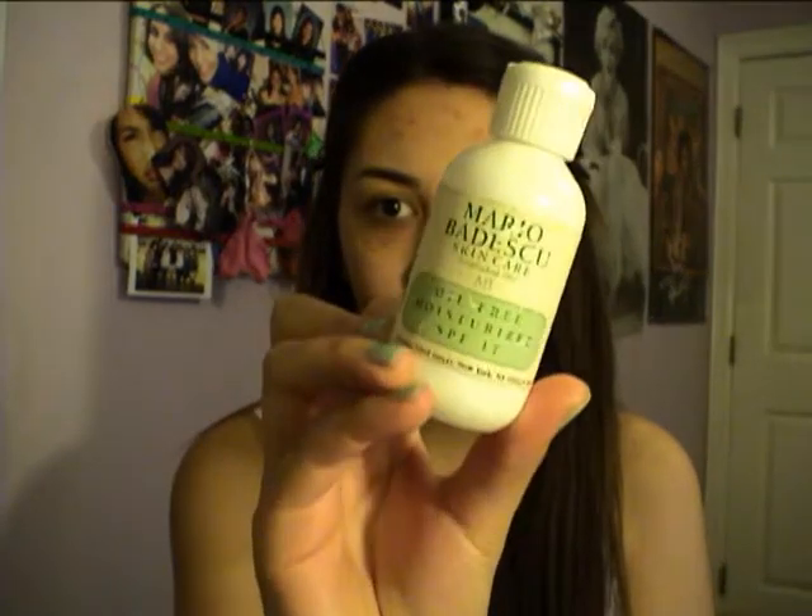Alright, so I already primed my face with the Marbeau Deskew Oil-Free Moisturizer. Mine's kind of ragged looking, but I just applied that over my face.